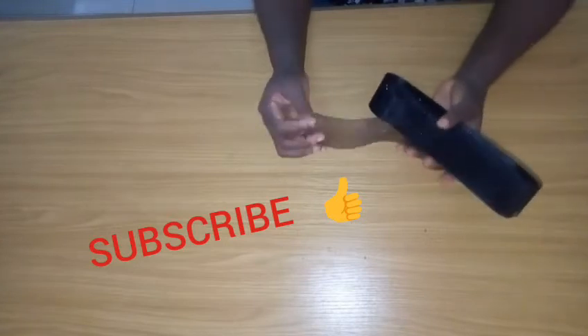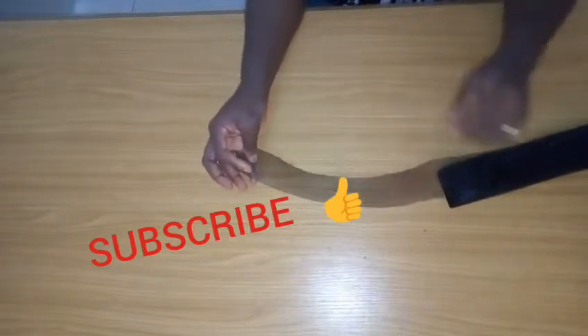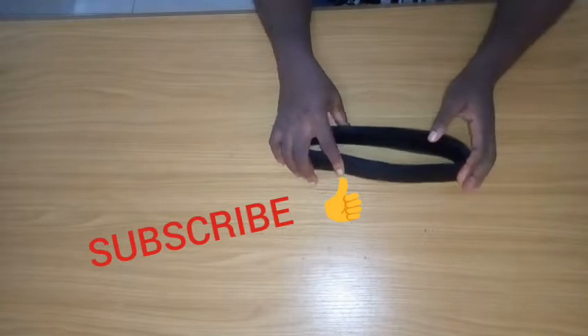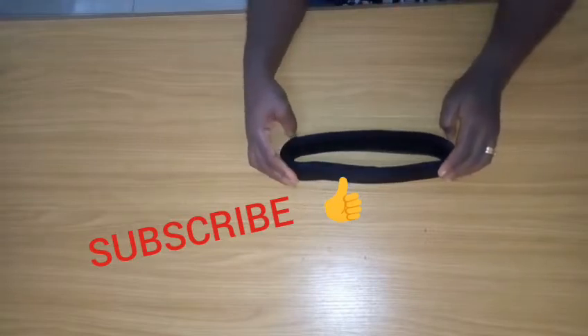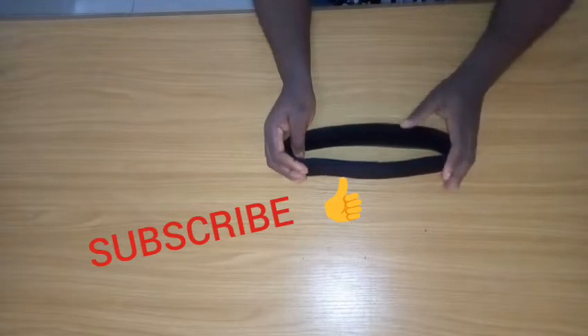This is actually how the crinoline or horsehair braid looks like. If you are new to this channel, please kindly subscribe, turn on your notification bell to receive videos like this each week, like this video, share with family and friends, and drop your comments and suggestions in the comment section.